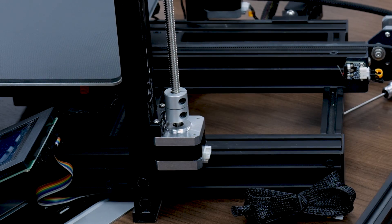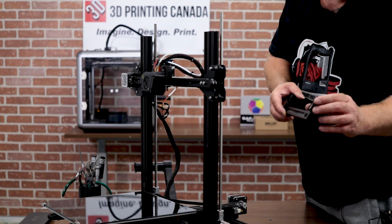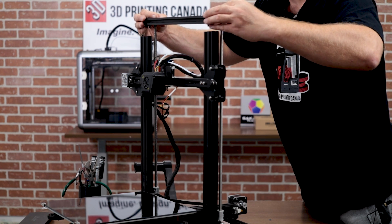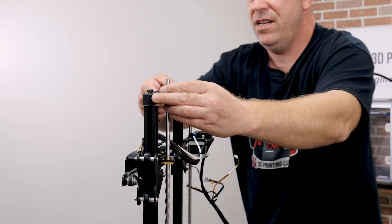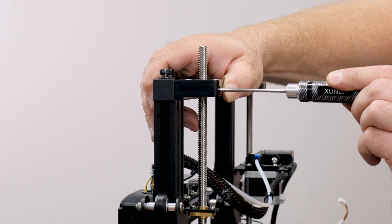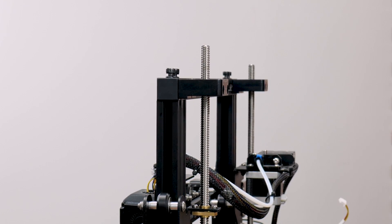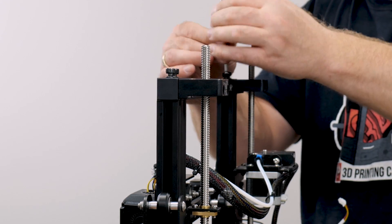Now it's time to reinstall. I'll have this just loosely fitted in here so that when I slide it over, I can move it back and forth so it'll fit in properly. Now all I'm going to do here is just get this snugged up, make sure it's in there, and I'll do the other one again — just snugged up. With the 4mm driver, we'll reinstall our top piece.